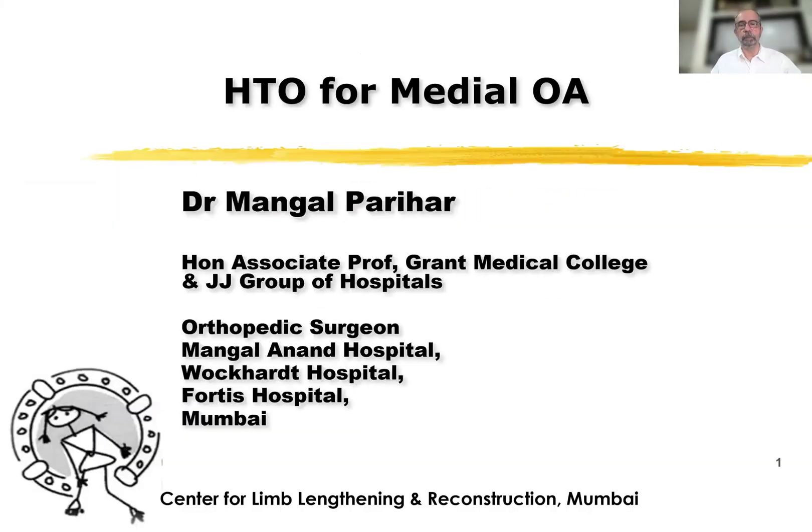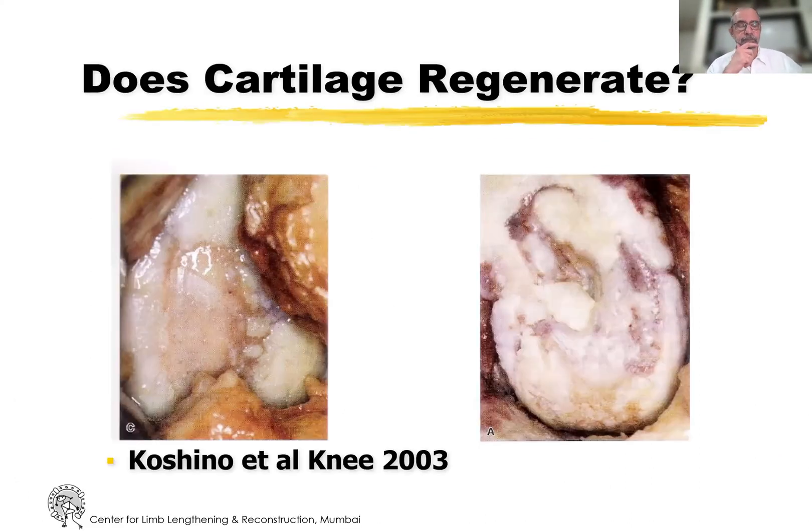I'm going to be talking about high tibial osteotomy the way that I do it. The question that comes up is: when cartilage has been worn out, can cartilage really regenerate, because it's a specialized tissue?